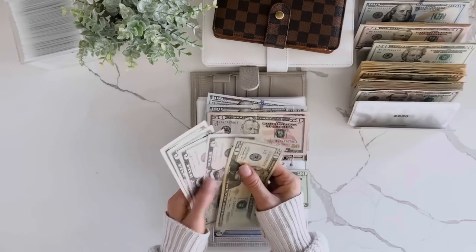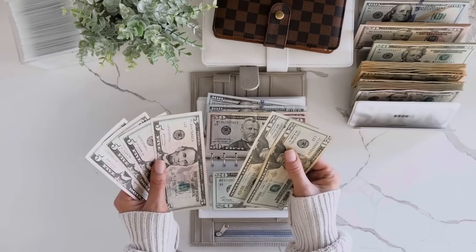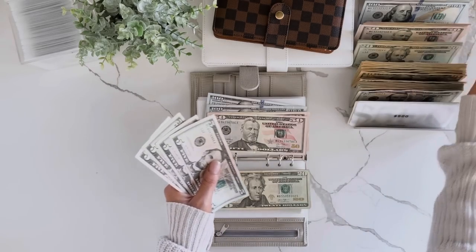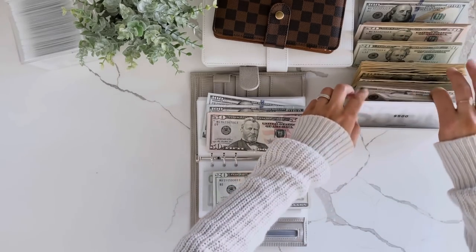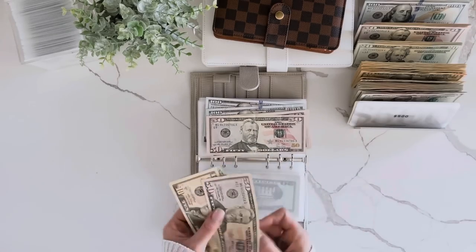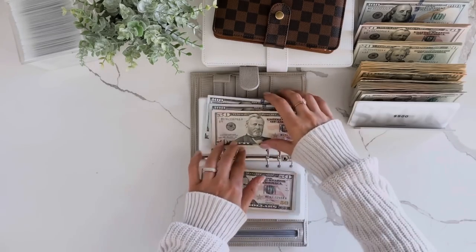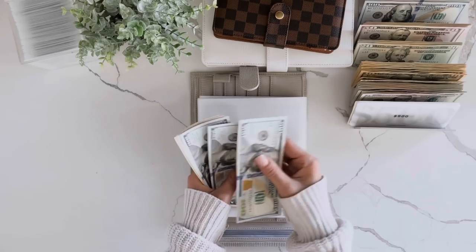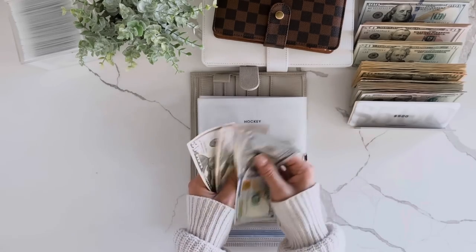Counting up: 100, 200 — so we'll be able to grab a $500 placeholder for this. Then 20, 40, 60, 65, 70, 75, 80. We'll grab a 50 and a 10. So 50 and a 10, 100, 200, 300, 354, 455.